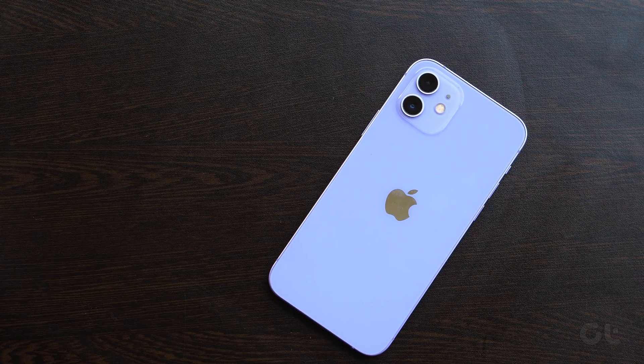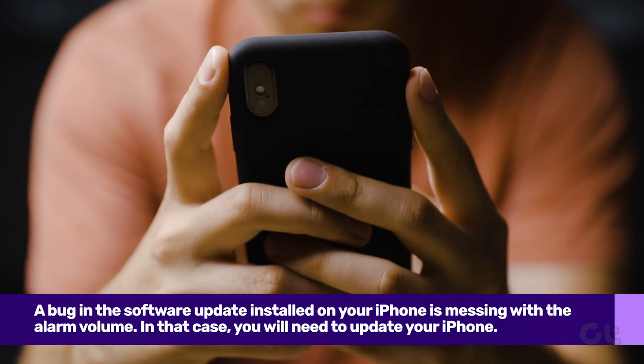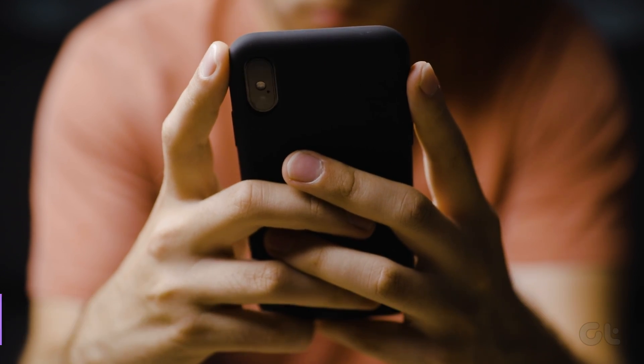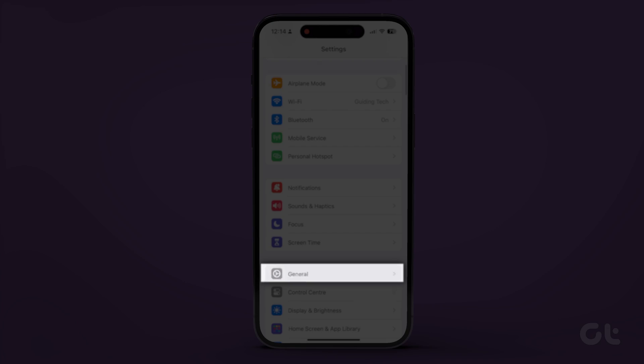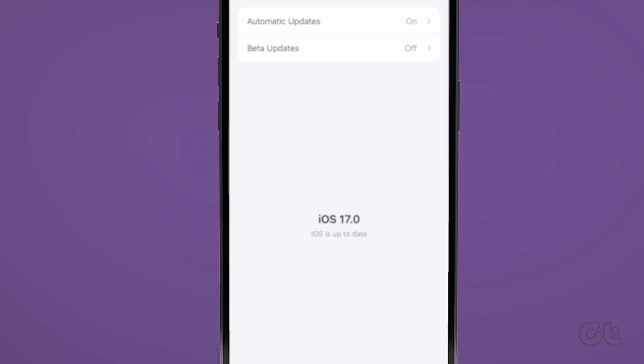It can also be possible that a bug in the software update installed on your iPhone is messing with the alarm volume. In that case, you will need to update your iPhone. For that, go to Settings, General, and then go to Software Update. If an update is available, your iPhone will notify you. Install it.